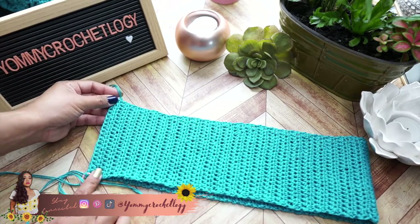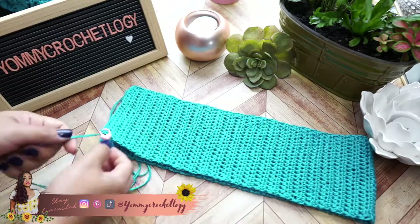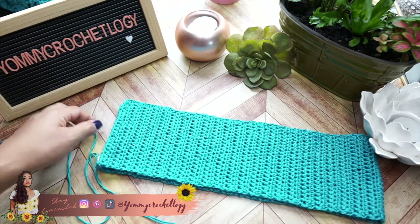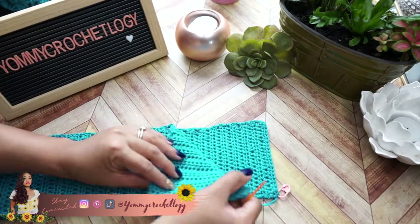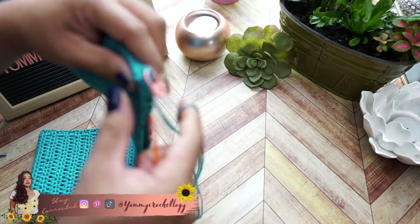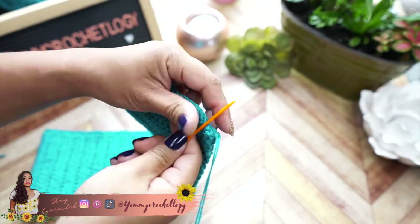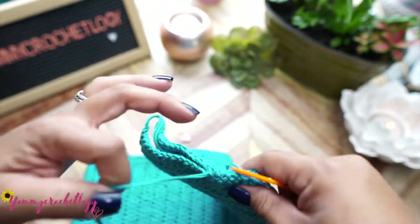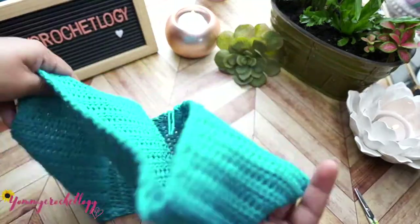If you need more, just add more rows. Make sure you leave a longer tail at the end so we can use that to attach each end of the crochet piece. Get your needle and start stitching the ends together. Make sure the right sides are facing each other so you're basically facing the wrong side. Remove your stitch marker and attach with basic stitches, nothing fancy. Snip your yarn and flip your work right side facing you.